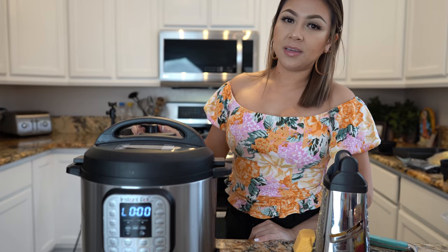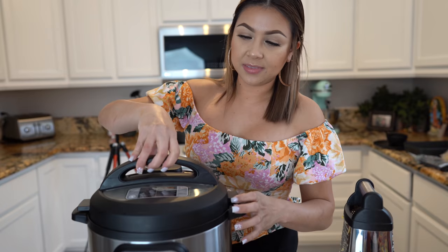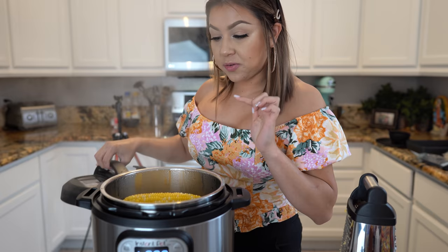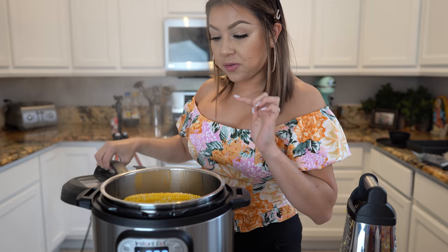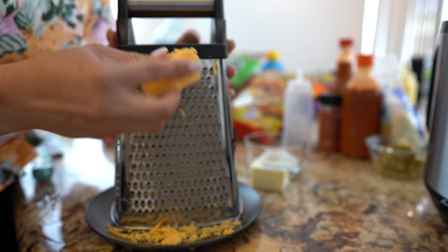So once our pressure cooker is ready, we're just going to let it cook for two minutes. After two minutes our corn is ready, so now we're going to quick release. We're going to open it and just leave the corn in there until we're done making our nacho cheese. Look how beautiful they look — nice and ready.